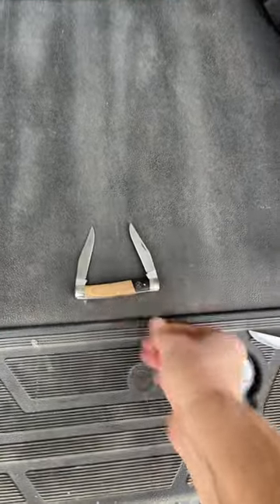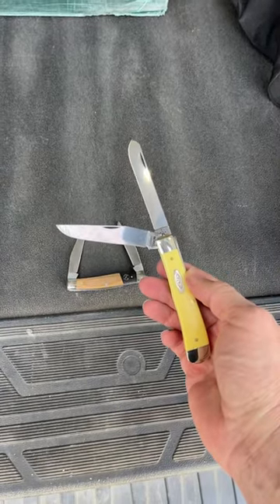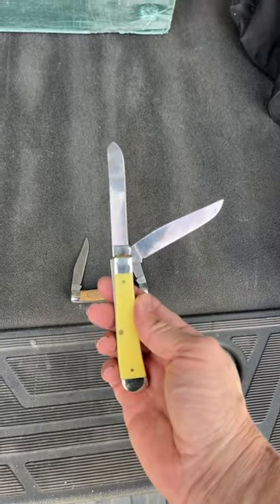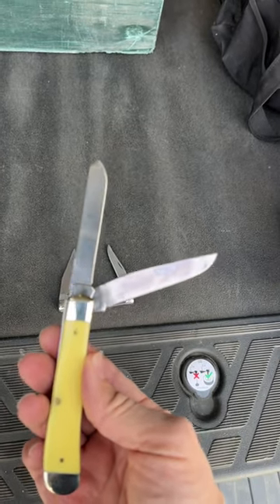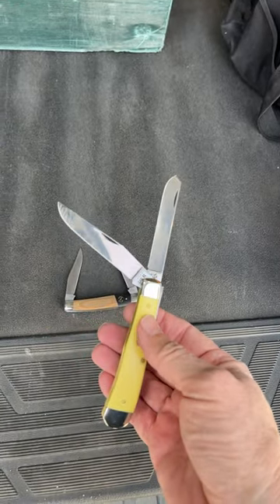I am still loving and carrying this Case Trapper. It's also got two blades, and it is in their carbon steel. It's starting to take on just a little bit of a patina, as you can see there — just breaking this thing in. Just an absolutely awesome knife.